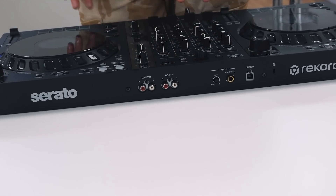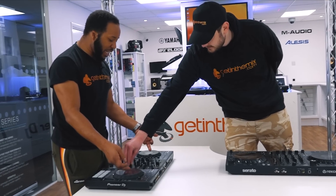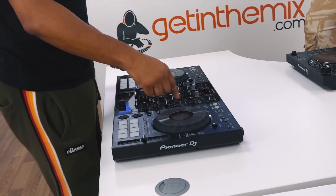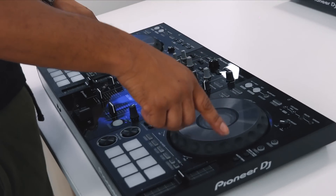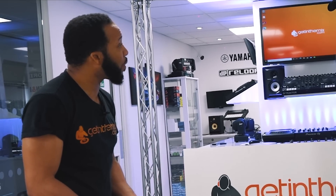I've got RCA and booth outputs, and that's it. So if I got this I'd feel like I've got proper control — I could actually go out and mix with this. Then you've got the displays in there, which I was completely addicted to when they came with the DDJ-1000. It's like a little mixer that's a pretend NXS2.